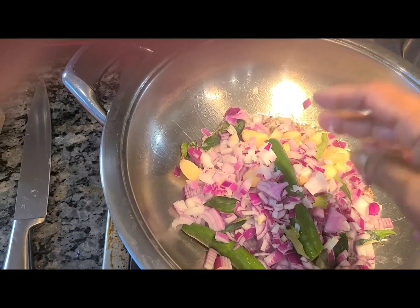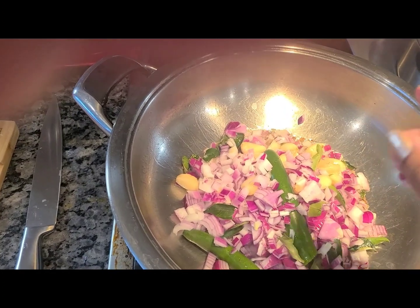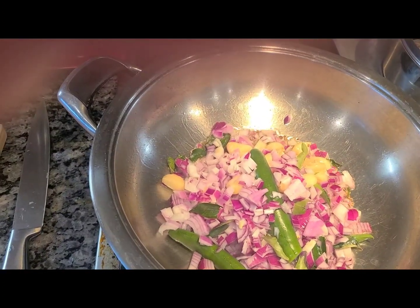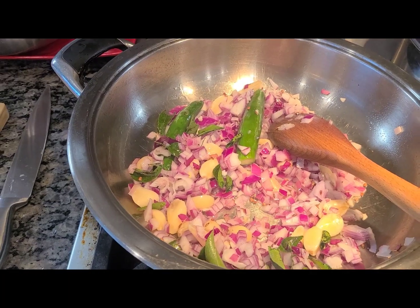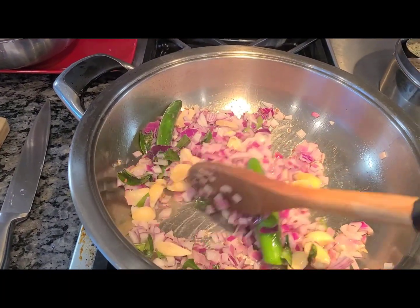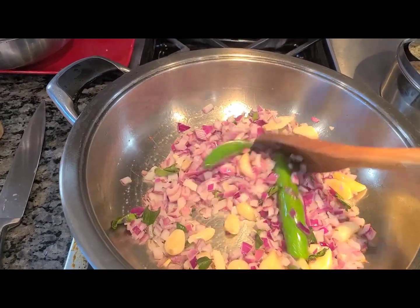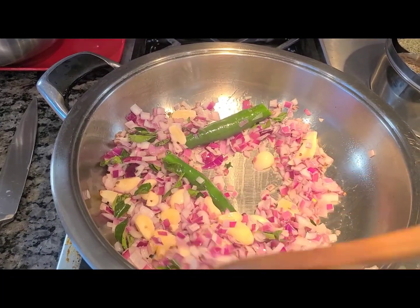Once the onions are sautéed and translucent with a slight brown color, you will add your tomatoes. I just turned on my exhaust fan because it's starting to smoke — turn on your fan so your whole house doesn't get smelly. Go ahead and sauté until the tomatoes cook down.